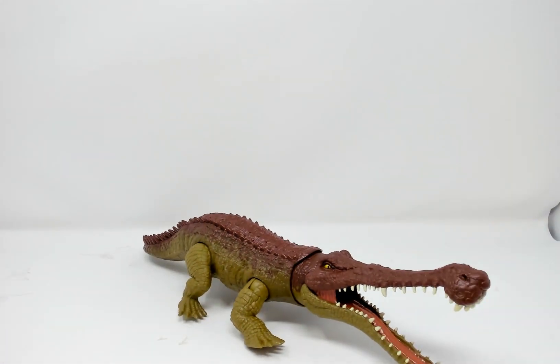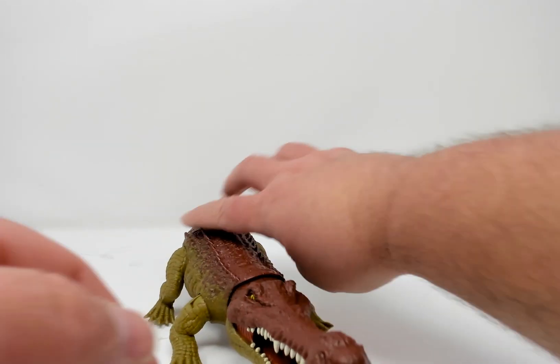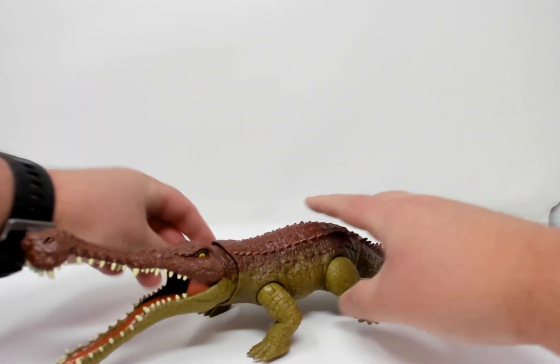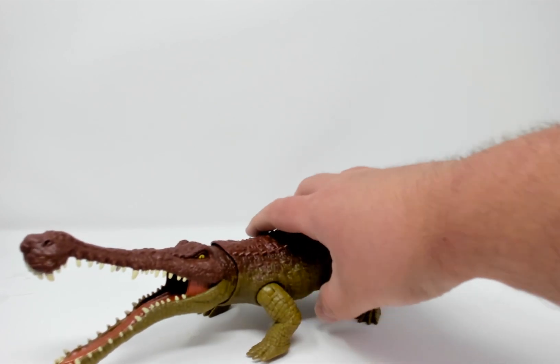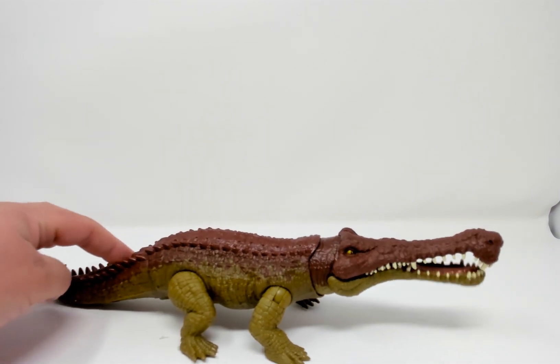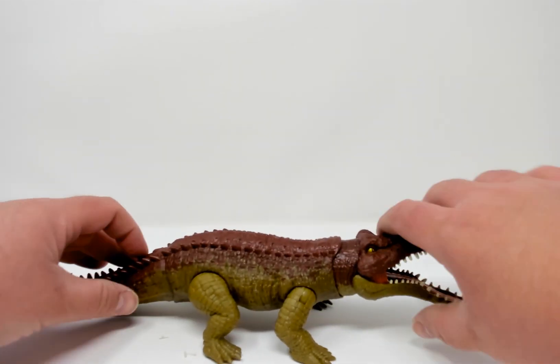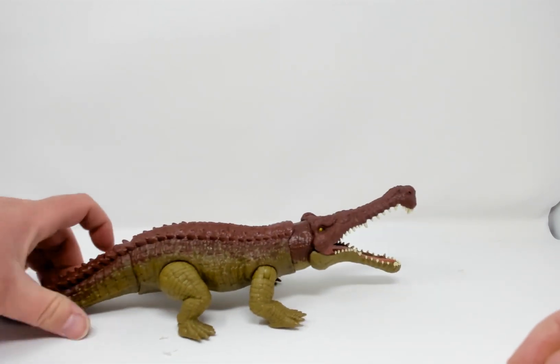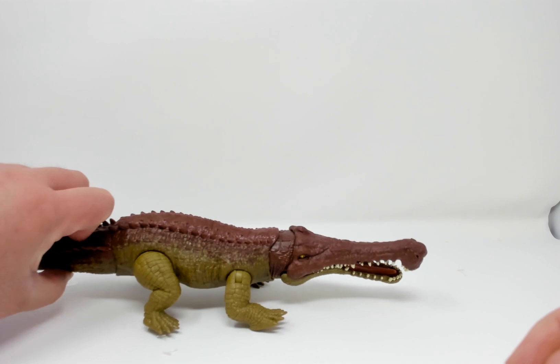Let's have a look at Sarkasuchus. This guy is very large with nice coloration. You press this button in the back and he does thrash and chomp — you can twist it for the thrash and press it for the chomp.